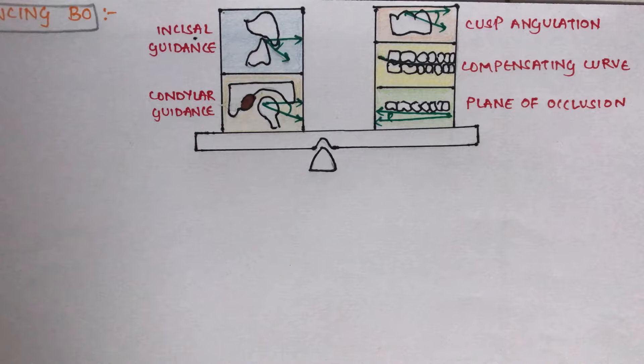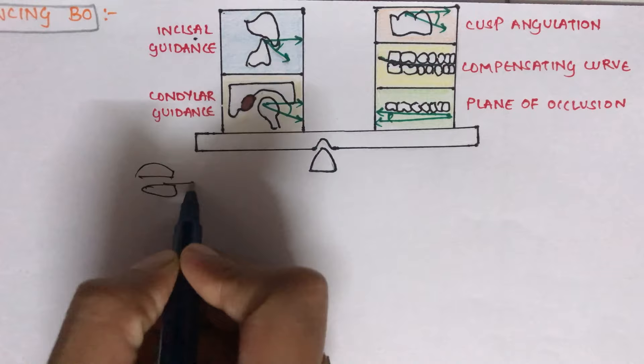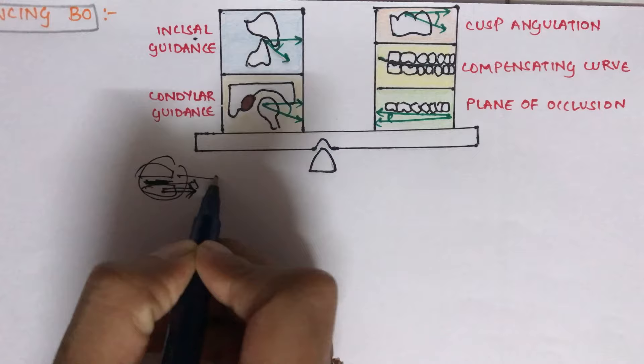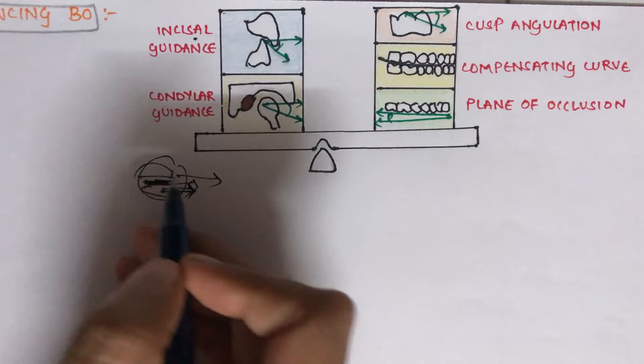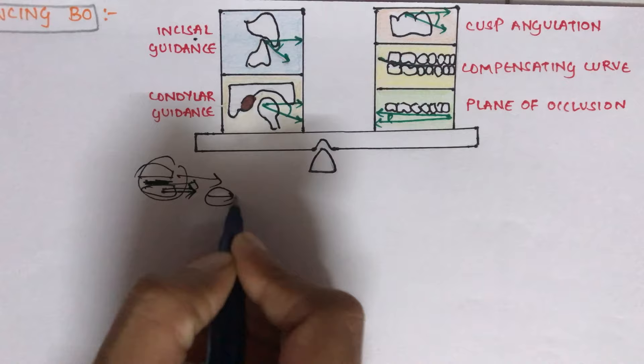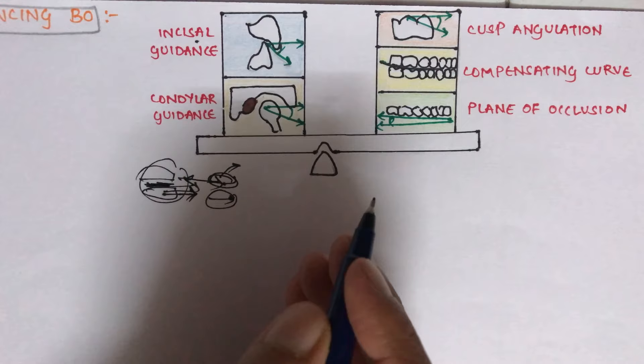The first factor is condylar guidance, which is the only factor that can be recorded from the patient via protrusive registration. The patient is asked to protrude while inter-occlusal record material is injected between the occlusal rims, and this relation is transferred to an articulator. The upper member of the articulator is moved back to accommodate the protrusion and compensate properly.